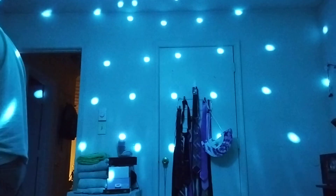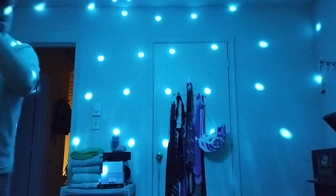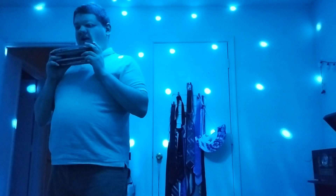We got some disco dots, we got cyan light. We're gonna play the Hohner Sextet, and the song we're gonna play is Patria Corita, which is in B-flat. All right, we're gonna do this with cyan light. So here we go.